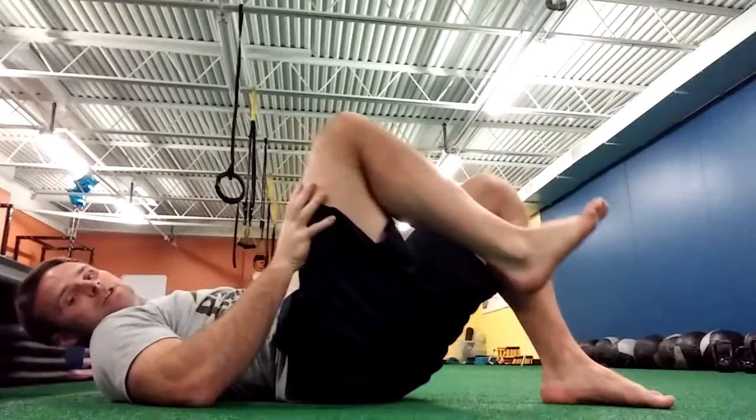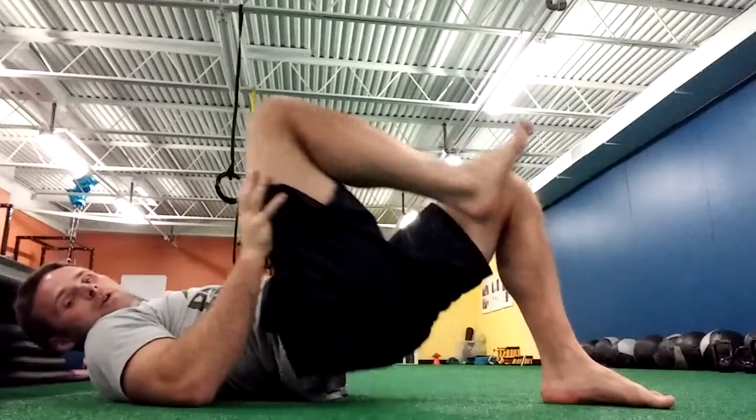So the cue is: up, squeeze, and come down, just like that.